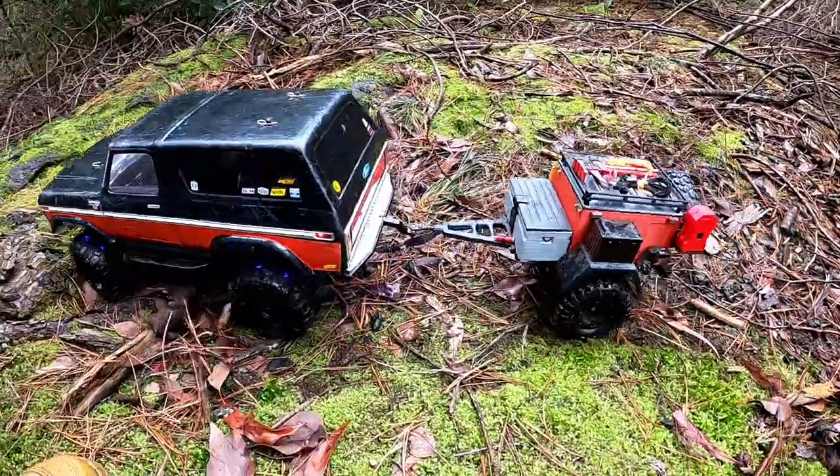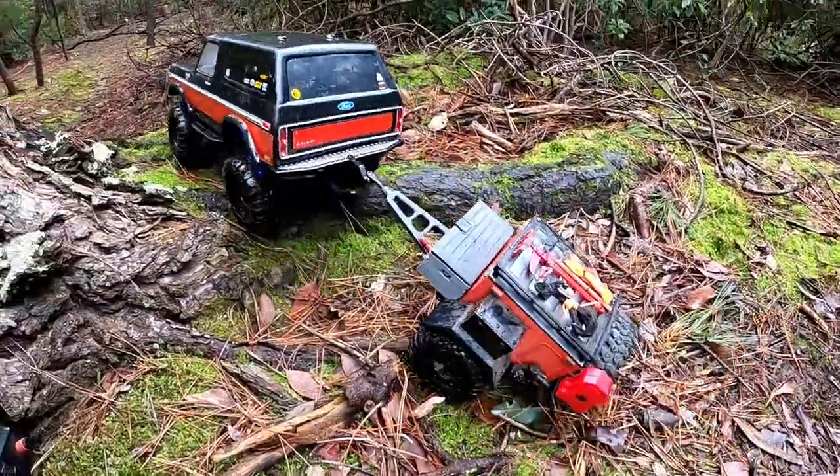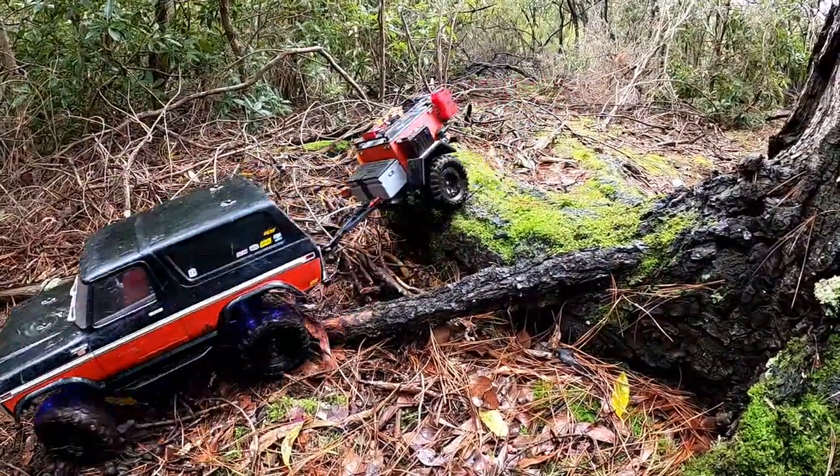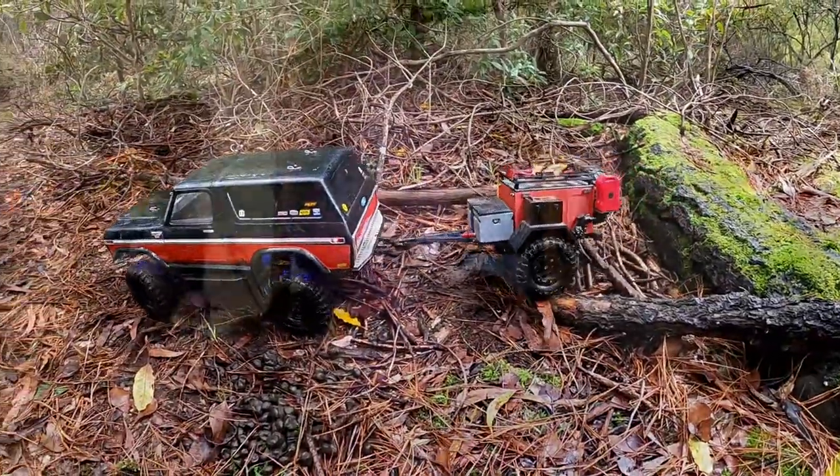This is my TRX4 Bronco. It's my go-to trail truck for when I haven't got anything else ready. So thank you for dropping by. Cheers!